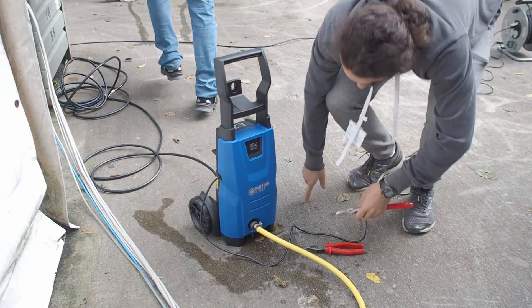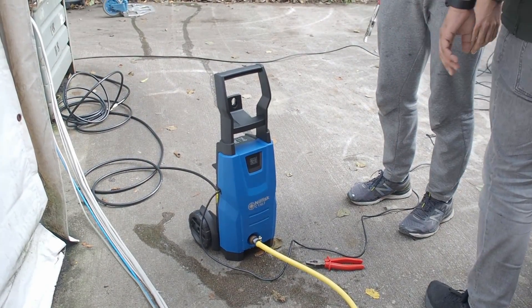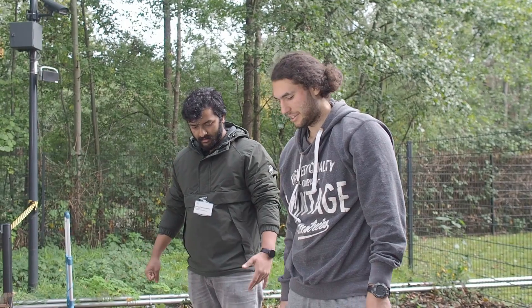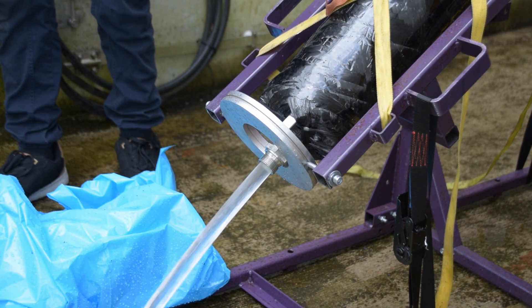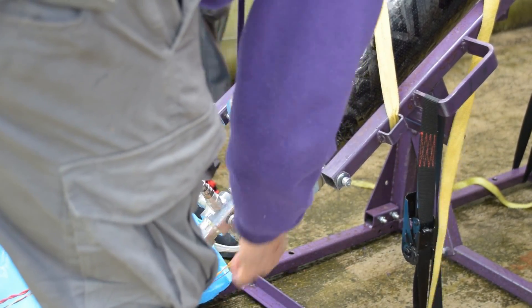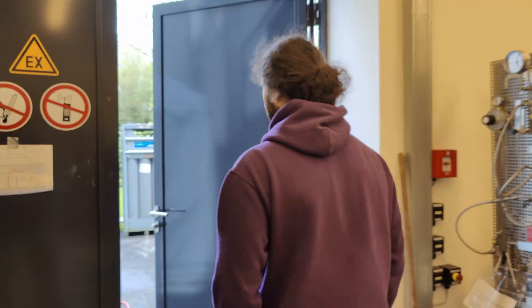We're doing this pressure testing similarly to last year: using a pressure washer to create hydraulic pressure after filling the entire tank with water. This makes the test completely safe — there's no compressed gas, so in the case of a rupture it shouldn't be an explosive rupture. After our setup was complete we were ready to start with the first aluminum tank.